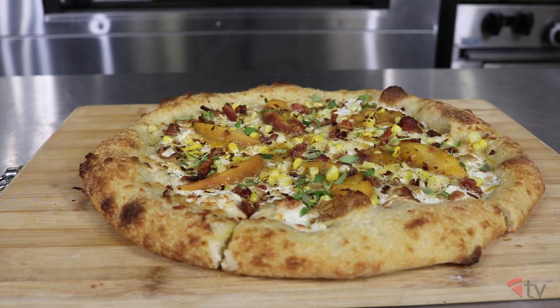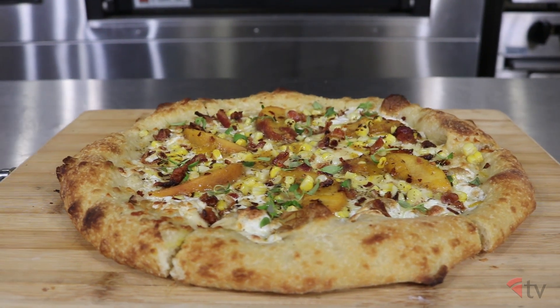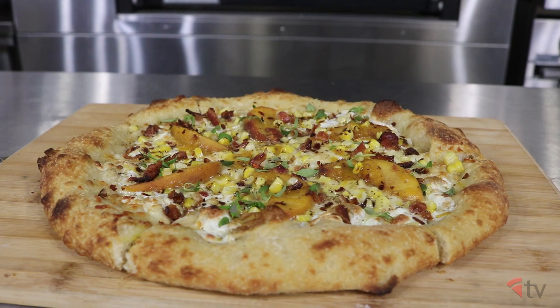It features a little salt, sweet, smoke and spice — something for everyone — and it's simply called the Peach Pie. So let's get started!